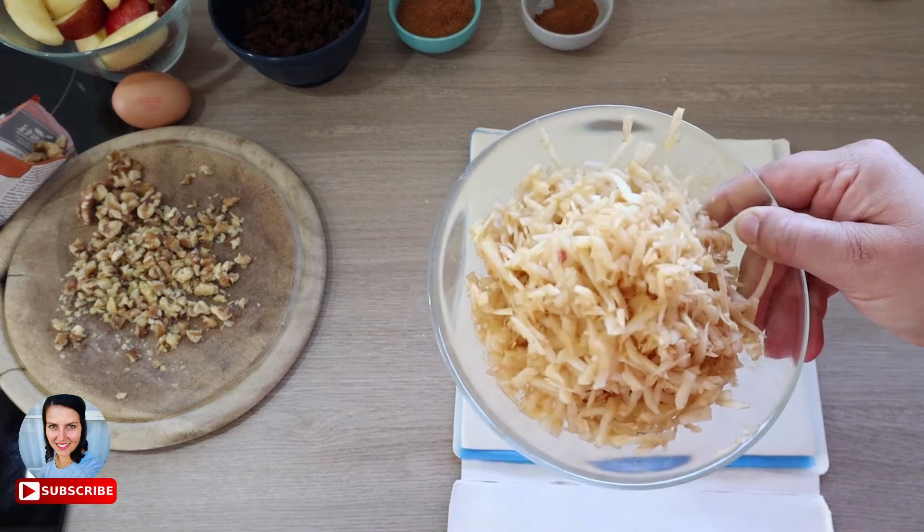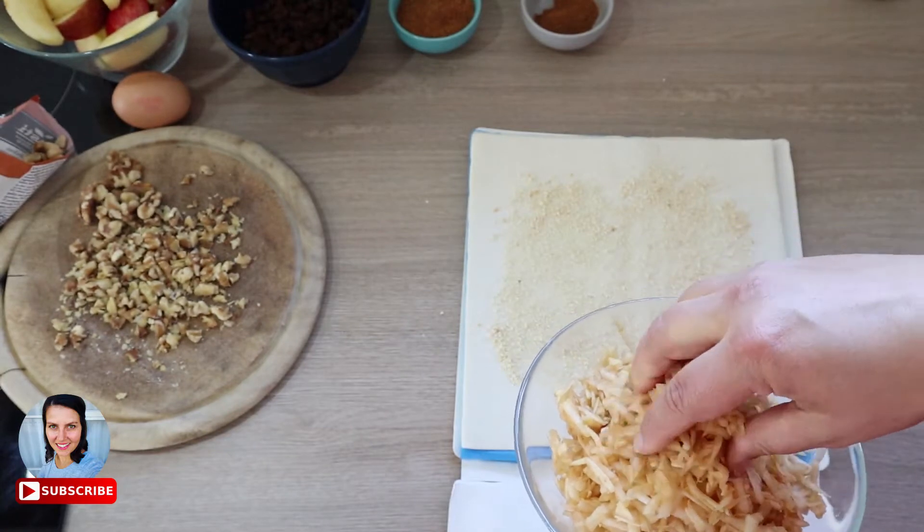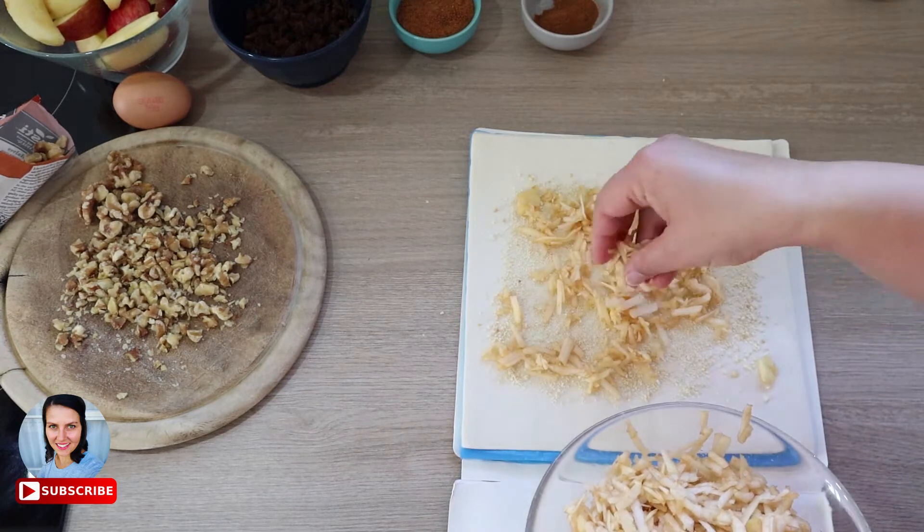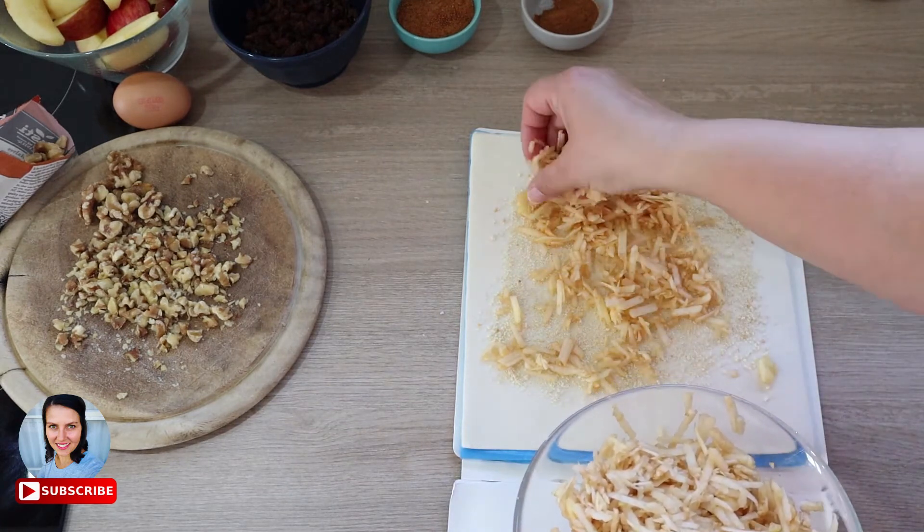Next layer is the grated apples. Leave approximately one inch out from the edges. During rolling the sheet it will fill up all the spaces and we won't lose any filling.